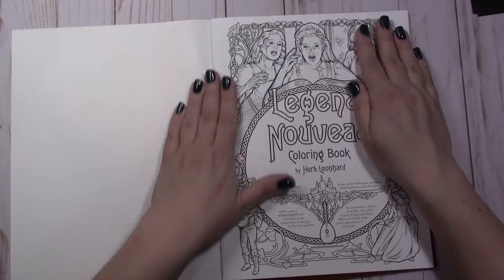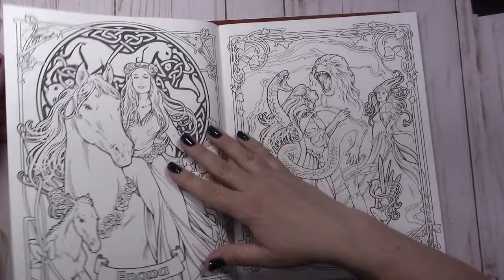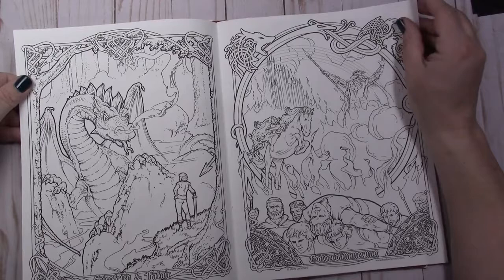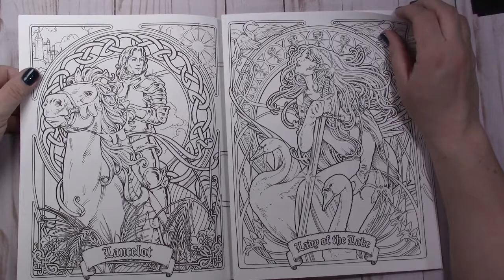So this is Legend Nuvo, and you can tell that his style is Nuvo art — nice bold lines and Celtic frames. I absolutely love it. He has warriors and fantasy and dragons, and his dragons are amazing, so it is right up my alley.